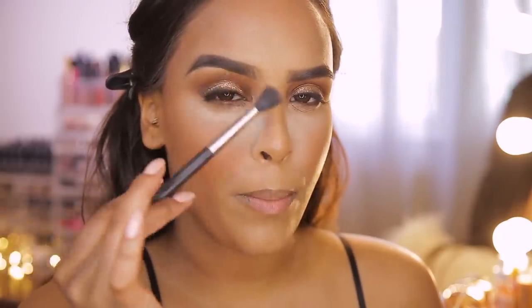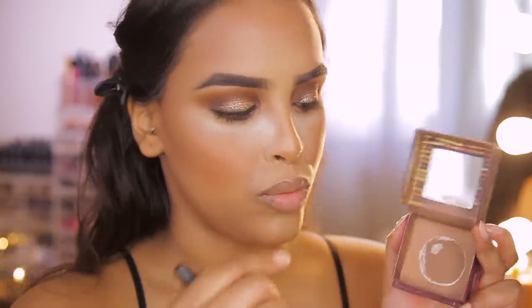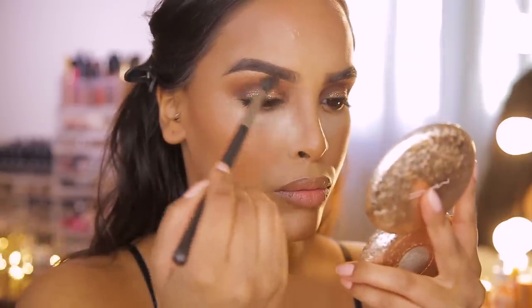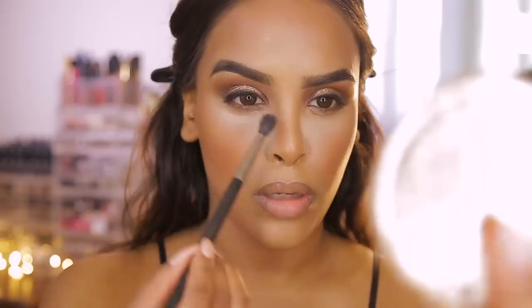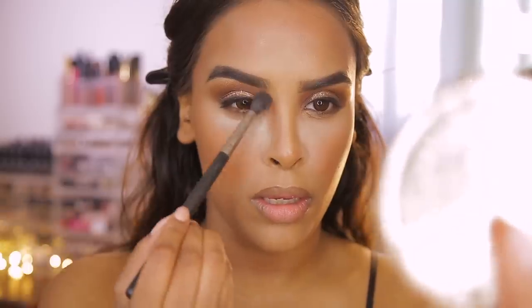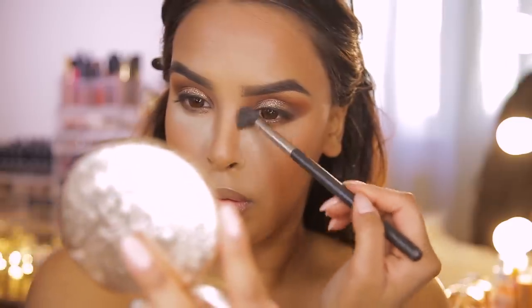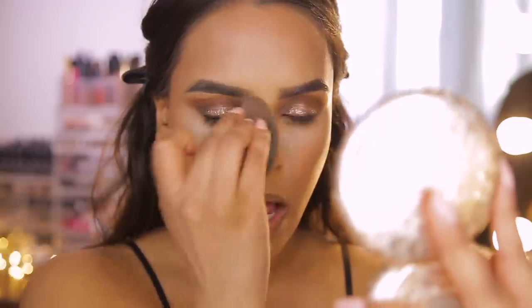A cool nose contouring tip from Mario: he takes bronzer into the inner brow crease and brings it down the sides of the nose to define it. I'm using the Benefit Hoola Bronzer for this since it's a little more cool-toned. Taking a fluffy brush, dipping into Hoola, and sweeping the color from the inner brow crease area down the sides of my nose. I can definitely see a difference — it defines the nose. If you go too heavy, just buff over it with a damp beauty blender.